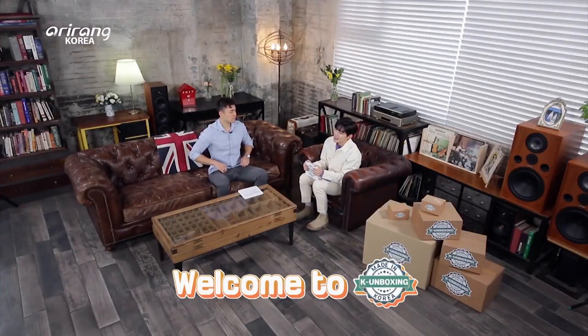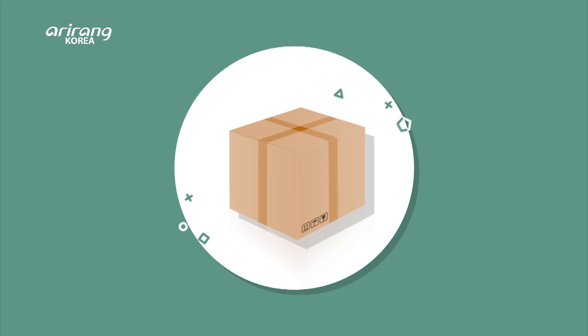Hi everyone! Welcome to K-Unboxing, where we introduce you to brilliant and high-quality products made in Korea. I'm Wondae of Donkeys. With me today is an unboxing YouTuber who will present various Korean products from a foreigner's standpoint. Hi Prescott! Welcome!